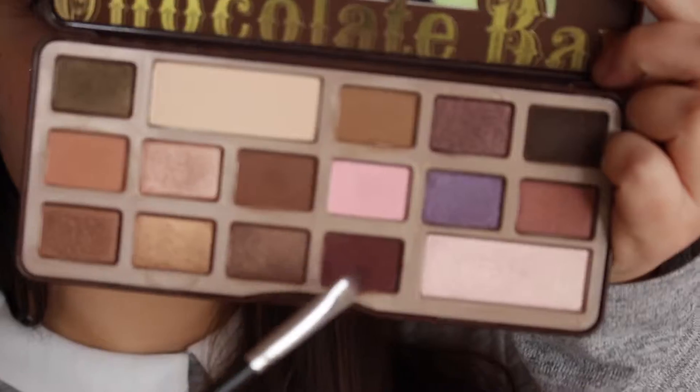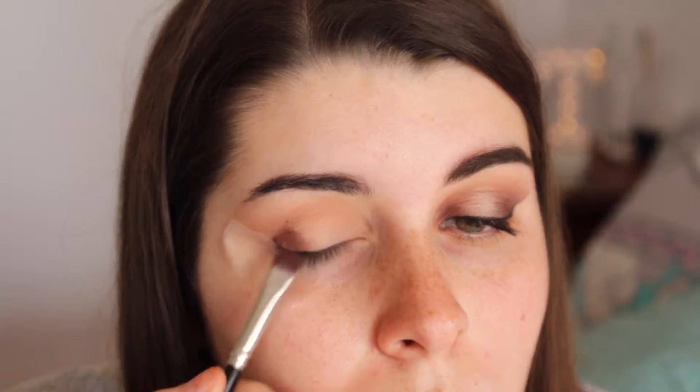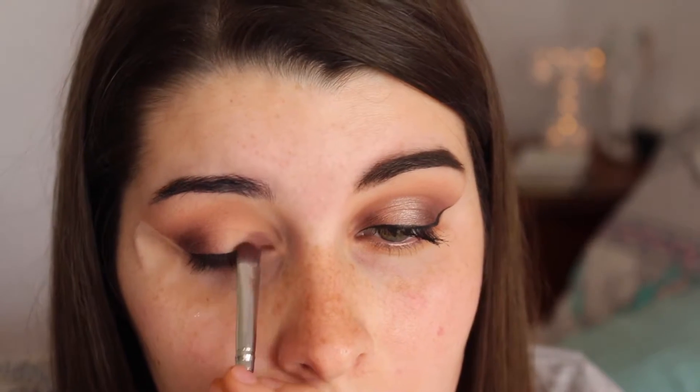I just applied some tape to get a nice sharp edge. I'm going in with this colour called Salted Caramel as my transition shade, just in my crease. This colour is called Cherry Cordial and I'm placing that on my outside V and then blending. And I'm just going to continue that until the colour is built up to the intensity of my liking. Then putting that same Cherry Cordial colour on my inner corner to create a spotlight kind of look, and then just blending that as well.